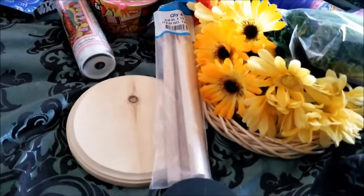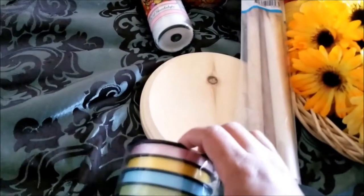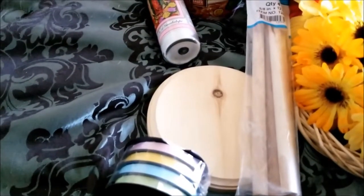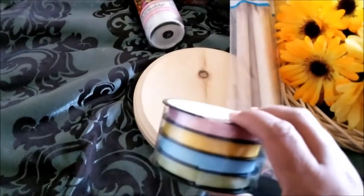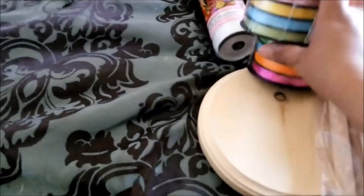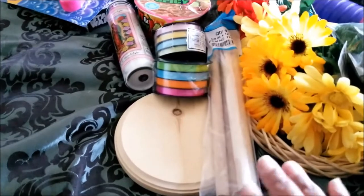For the ribbons — I have a bunch of ribbons already, but I don't necessarily have some of these colors. I have some pinks, blues, and greens already, but these are like a deeper color and these are pastel color. So I got those. Those would be the ribbons for the maypole.